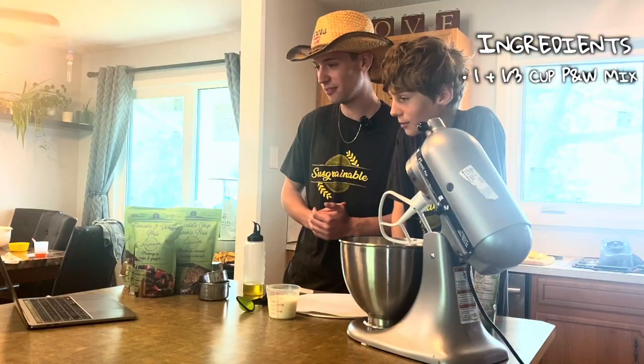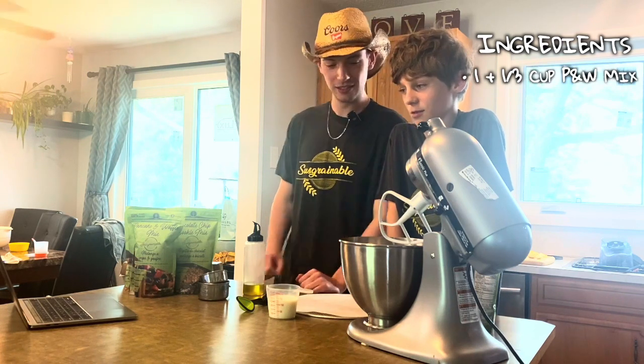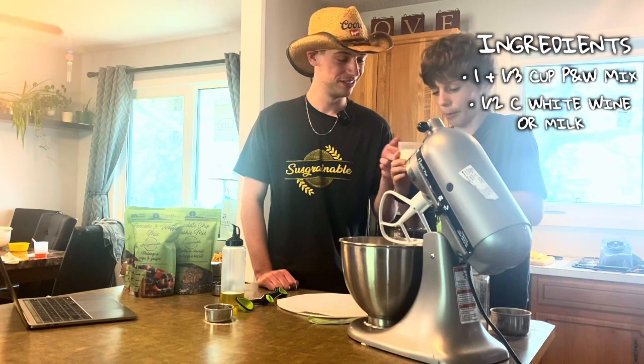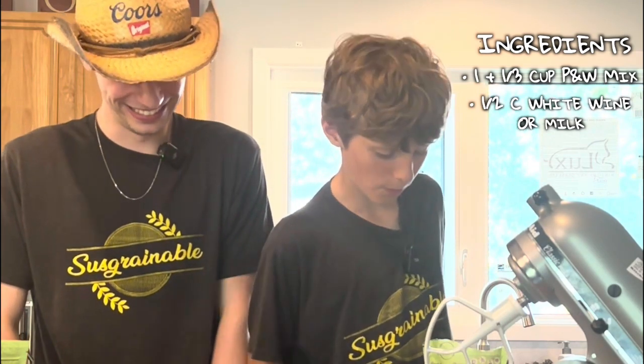Next up — white wine? Why are we using white wine? This is kids' cooking. Don't worry, it's milk. Half a cup of white wine or milk? It's white wine — this is white wine, it's not milk. You're very Italian.